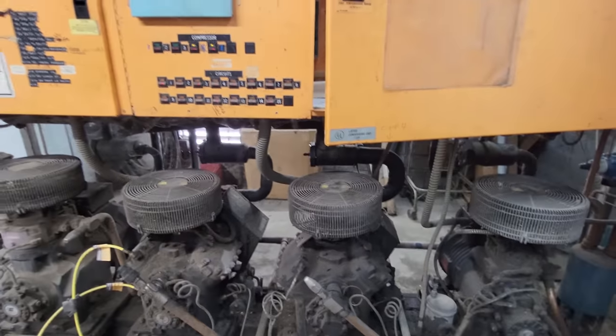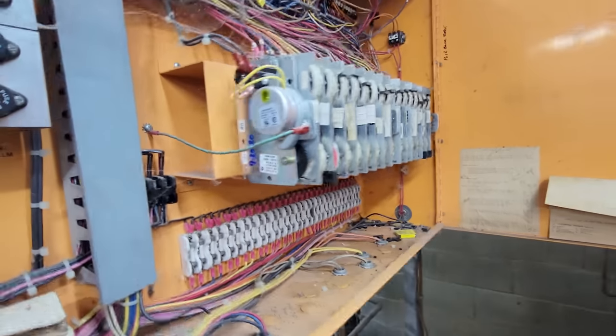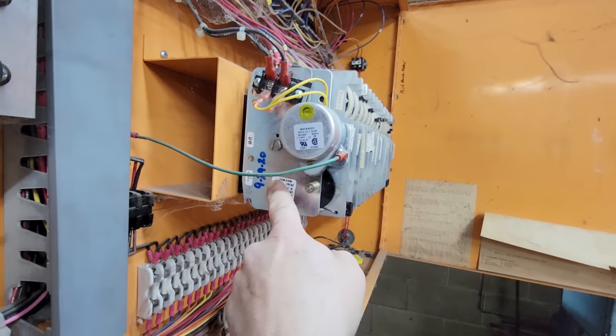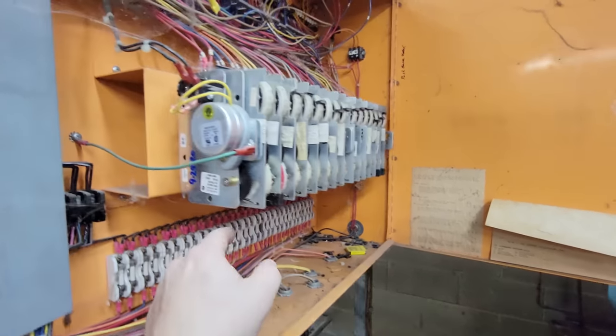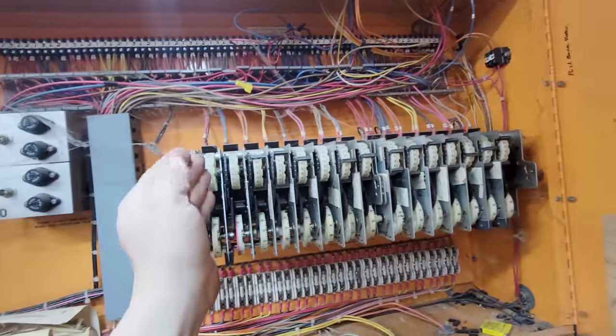I don't believe we've got an issue with the refrigerant — I think it's an issue with the thermostat. Here's the defrost clocks. We replaced that motor back in 2029. All that does is make every one of these turn. Each one of these are timers, just like a regular defrost clock.